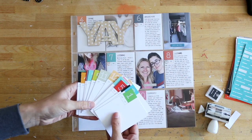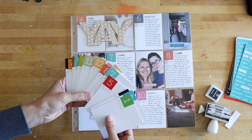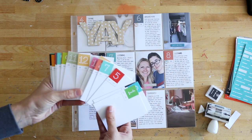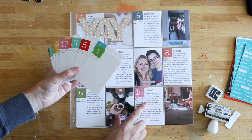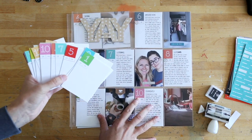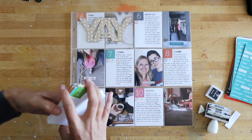We also have a digital version of this that includes the cards. So for those of you that like to print out the cards and use them more often, or change colors, or have the ability to just put your journaling directly on there and print them out — that might be a great option for you as well.